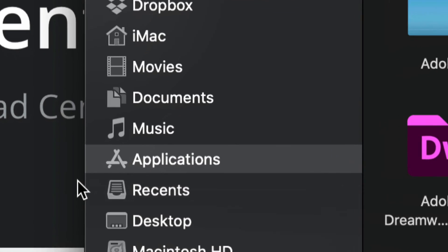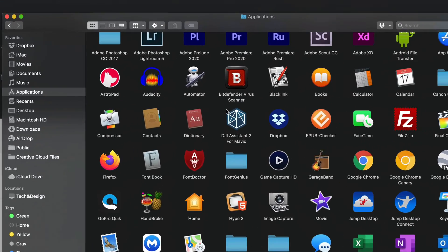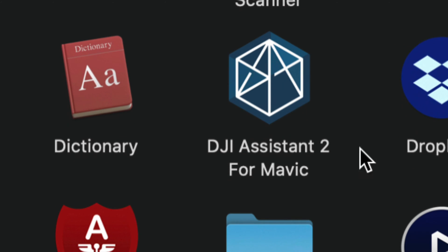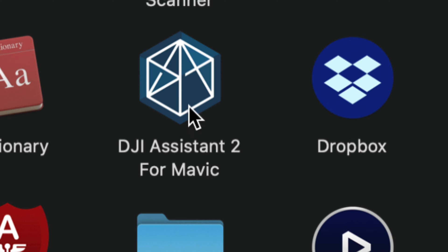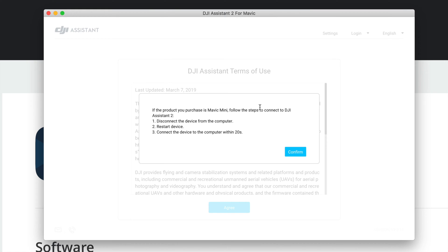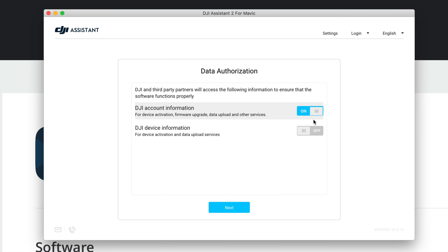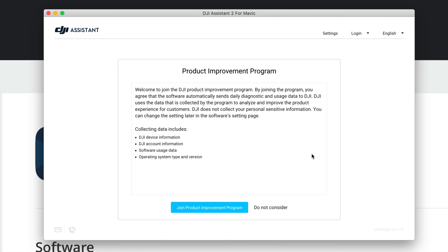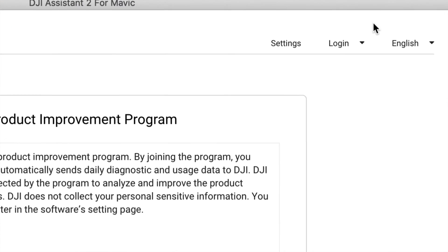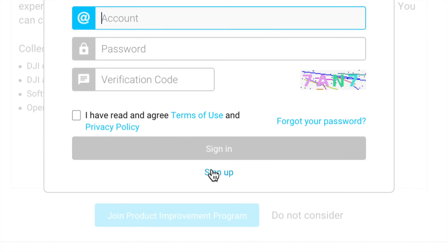In the bottom of your screen open Finder. On the left side go to Applications and look for DJI — it looks something like the DJI Assistant app. You can also find it via Spotlight Search by typing 'DJI Assistant.' Double-click to open it, click Allow, Allow again, and confirm. Then turn on your drone and hit Next. On the top right you'll see Login — log in with the same account you used to buy your DJI drone.